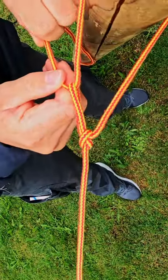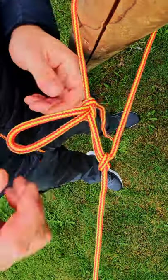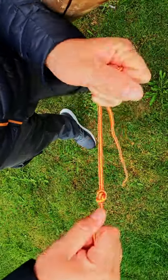You can put a little loop in here, and that's your trucker's hitch. When you want to release this, just pull on that — that'll release that section. And this knot here, just pull the two ends apart.